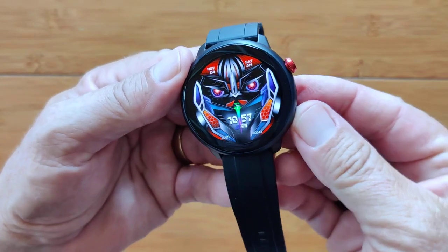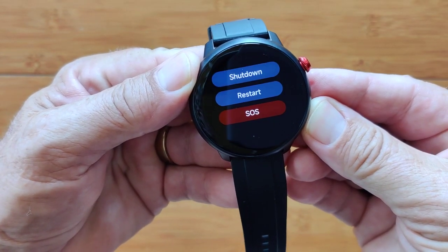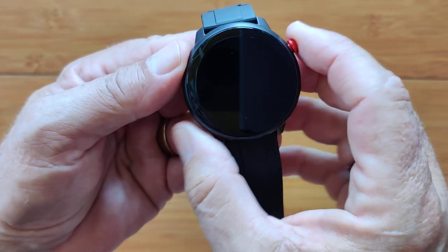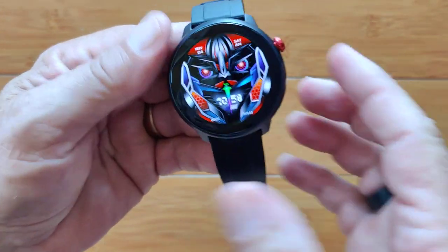If you're someplace else, tapping it brings you right back again. The bottom button tapping turns it off; tapping turns it on. A long hold gives you the shutdown, restart, or you can call the SOS number as long as you have a SIM installed in the watch. Double tapping just toggles it off and on.